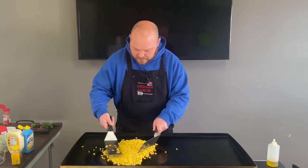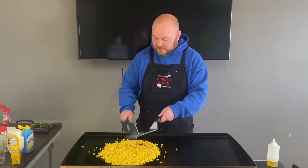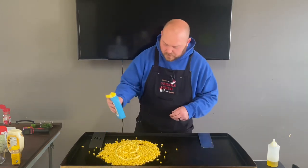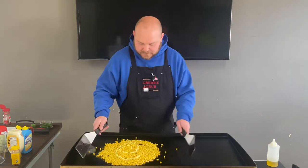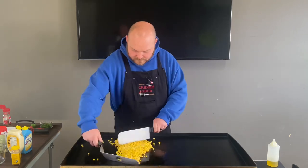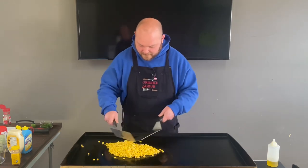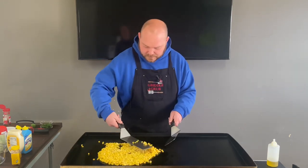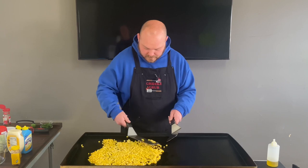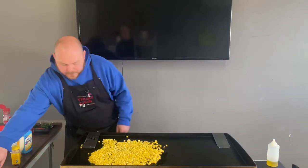Get that oil all around. Now let's throw a little squeezable butter in there — boom, look at that — mix that stuff up. I'm gonna get this stuff nice and warm. Oh, I love the smell of corn. Let's put it back around, get this stuff nice and warm, get that butter melted. Let's throw a little salt and pepper on here.